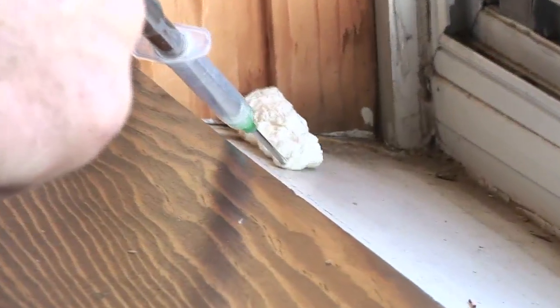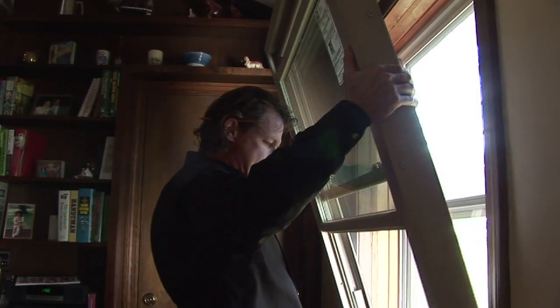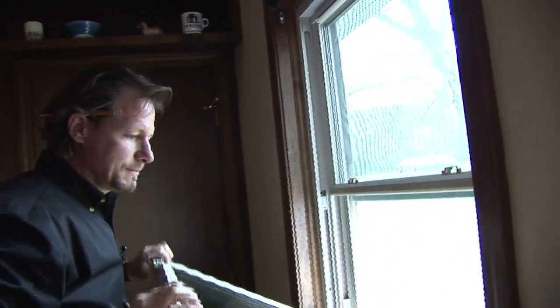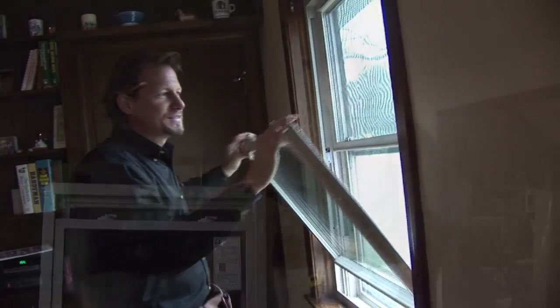We're going to put a bead of foam on the bottom so that when we set the window down, it goes right into this bed of foam. Another feature of modern high-quality windows is that they tilt in for easy cleaning, so you can clean your windows even on the second or third floor very easily.